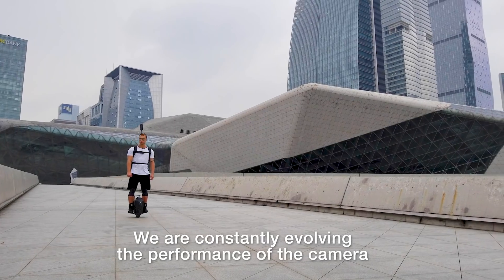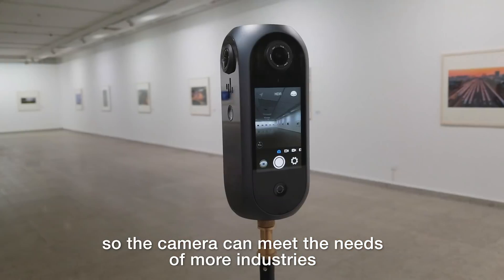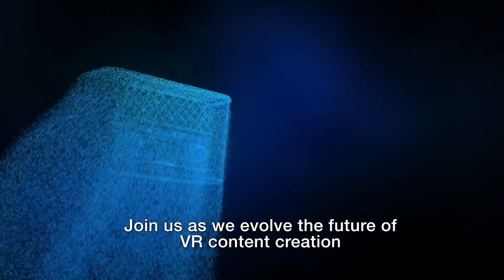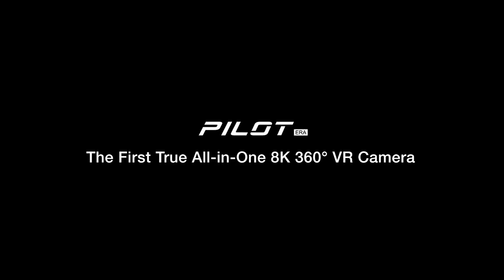We are constantly evolving the performance of the camera and updating new features so the camera can meet the needs of more industries as a professional tool. Join us as we help evolve the future of VR content creation. Pilot Era — the first true all-in-one 8K 360 VR camera.